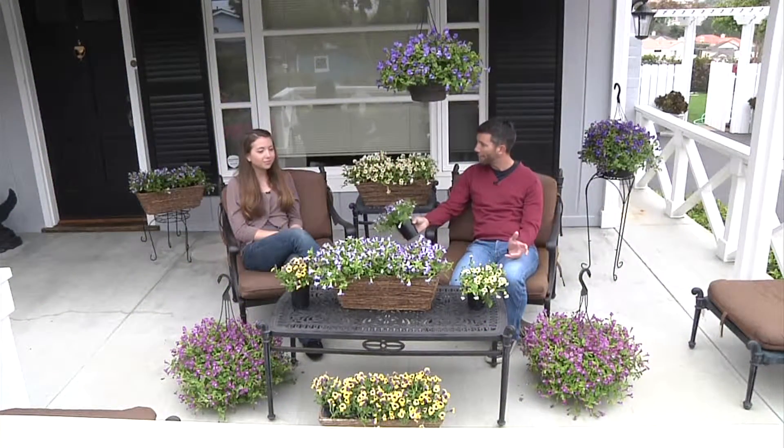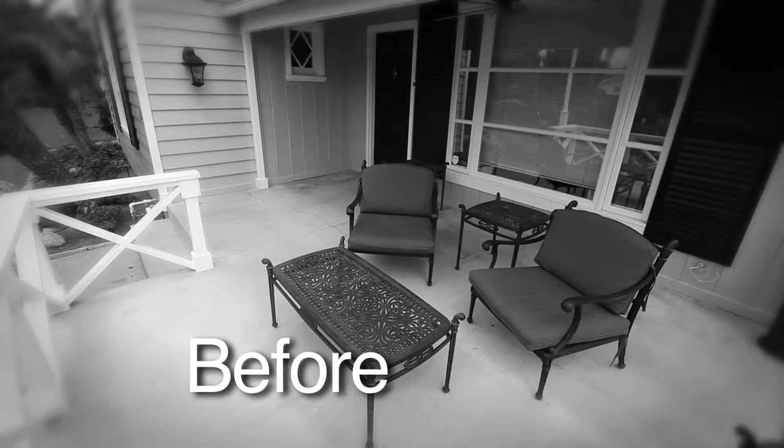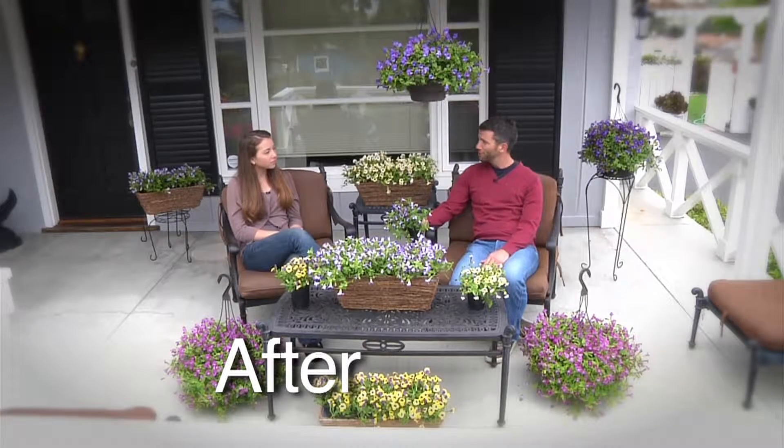I think we've really created an inviting space here on the patio. It's going to make us want to come out and enjoy ourselves — on a summer morning with the newspaper, in the evening with a glass of wine. I really think we did a good job.